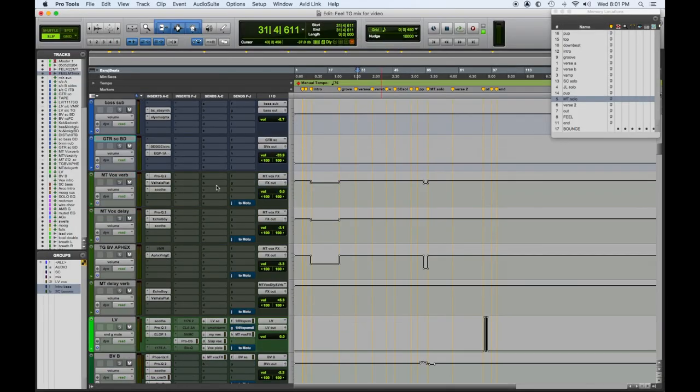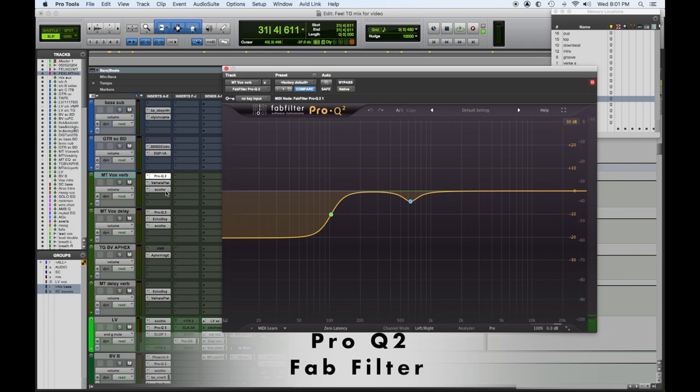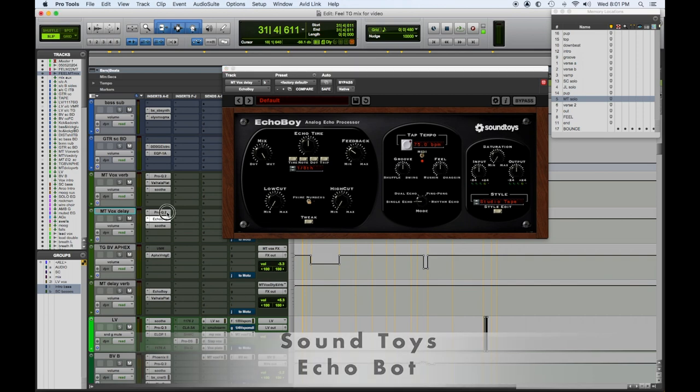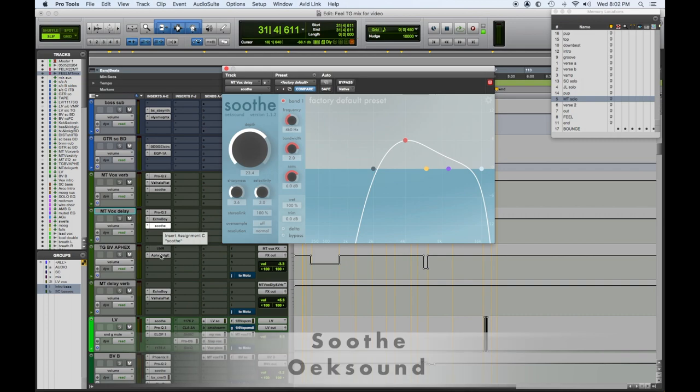I ended up putting everything through those, backing things down from where I normally would have them, then bringing them up to a level where I thought it was cool. When everything was great, I went in and started looking at individual tracks. He had a lot of different effects dialed in the way he wanted them — like a nice long plate, which he'd already pre-EQ'd. I put Soothe after it to take out some harshness, and it was all automated. He also had EchoB­oy EQ'd for certain delay throws on the vocals, which I put Soothe on.